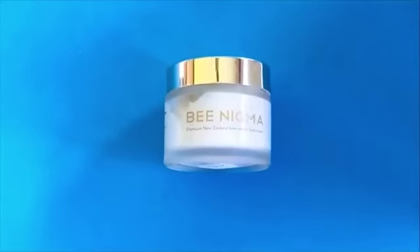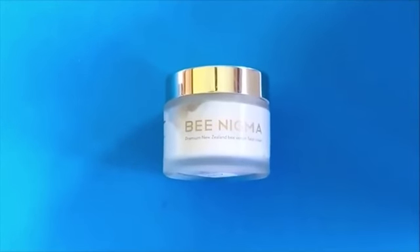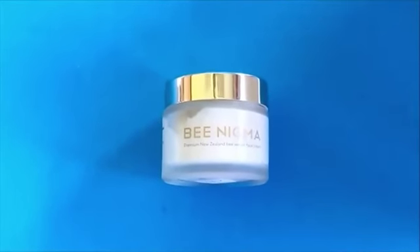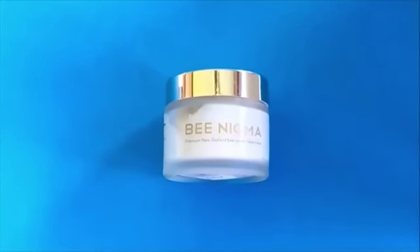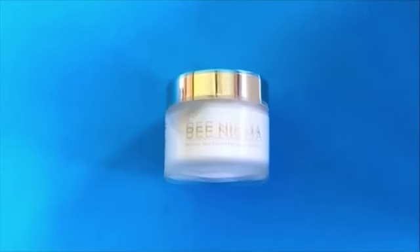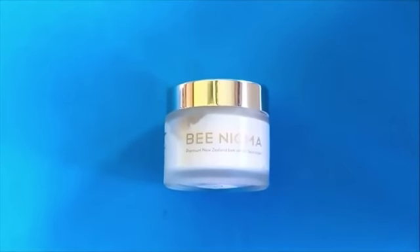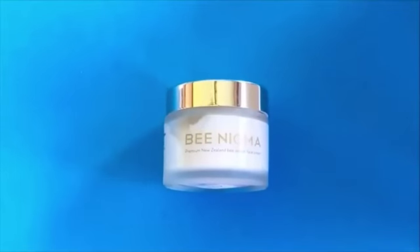This is a jar of face cream that actually contains bee venom. It also contains honey and other ingredients. Its purpose is to put on your skin, and the bee venom actually treats your face like you've been slightly stung by it. This action will lift, plump, and reduce fine lines and wrinkles in your face. It renews damaged skin and cells for a radiant look.